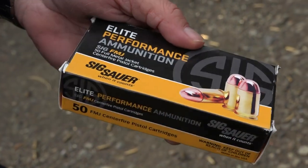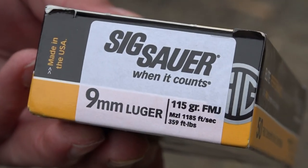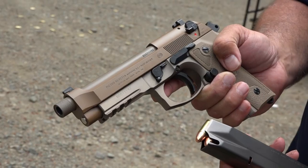We're shooting the Sig Sauer Elite Performance ammunition — 115 grain full metal jacket traveling at 1,185 feet per second. First magazine with the SS guide rod on the Beretta M9A3.